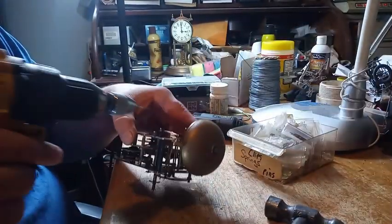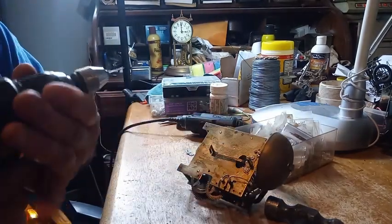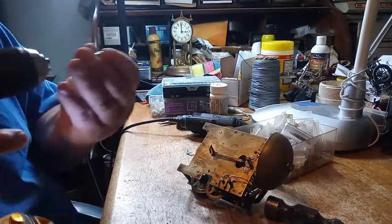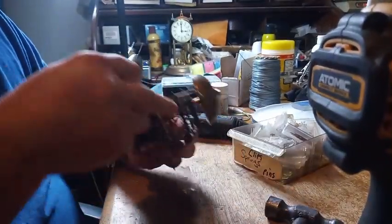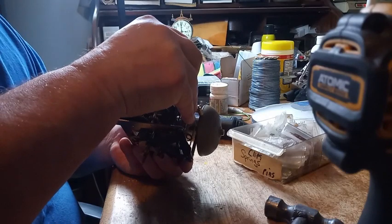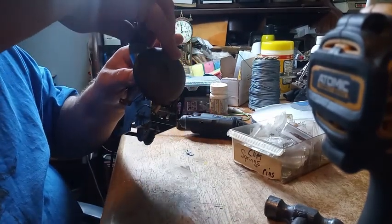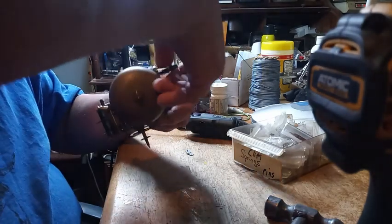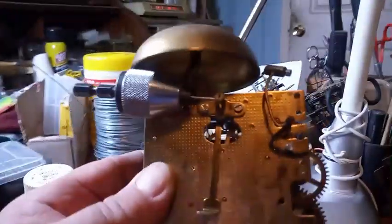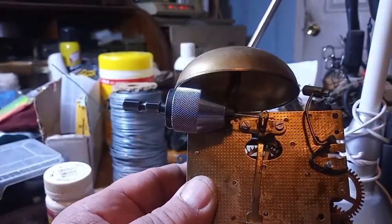A brass pin would be better than this steel pin, but I don't have any brass pins that are big enough. So that's why I'm using this piece of wire. And there, as you can see, the piece of wire fits through that post.